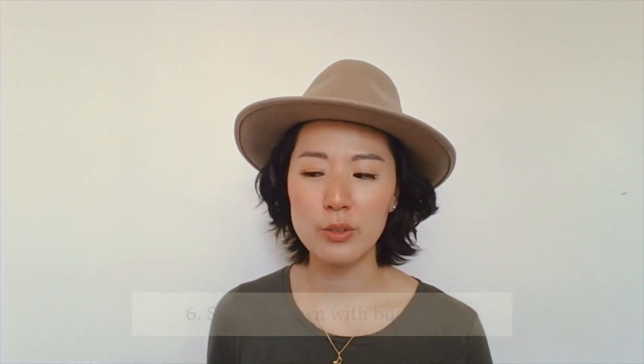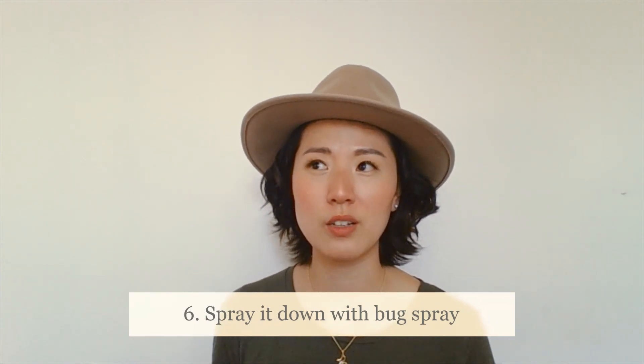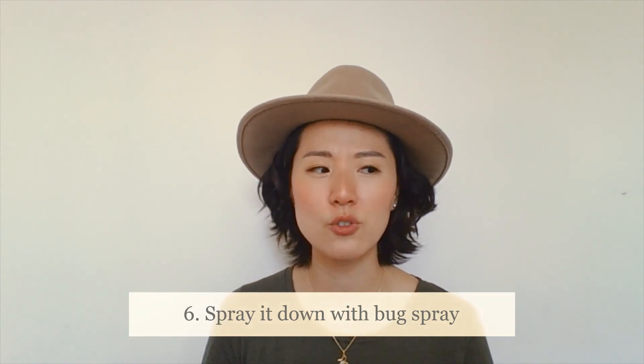Number six: I like to be thorough and spray the plant down with some bug spray. I make it myself with a combination of neem oil and tea tree oil. When I say bug spray, I don't mean the stuff that kills ants and cockroaches — you should use something that is safe for live plants.